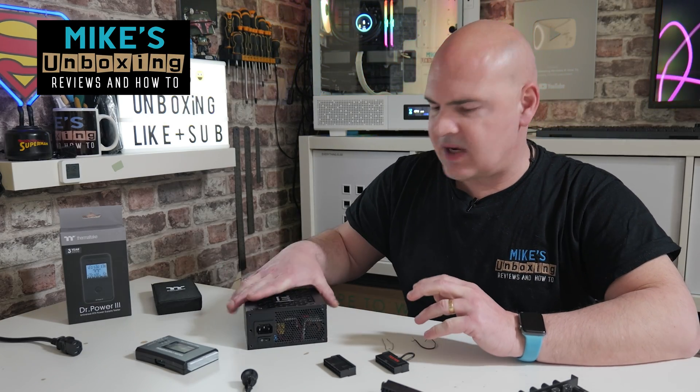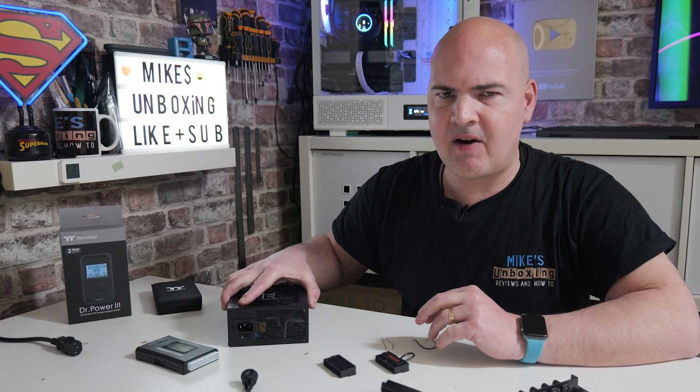Hi, this is Mike from Mike's Unboxing Reviews and How To. On today's video I'm going to show you how to test your power supply with varying different methods, ranging from the downright silly to the actually quite proactive and actually a very useful tool.